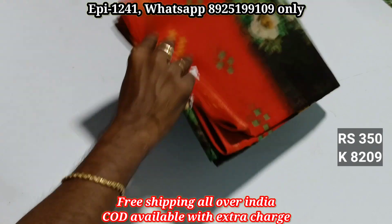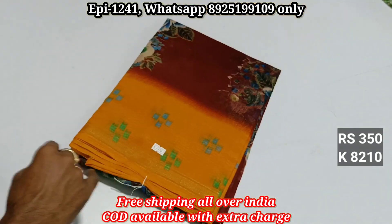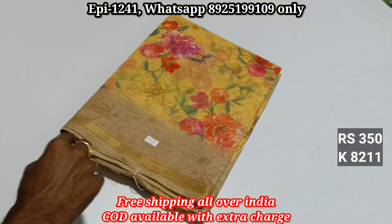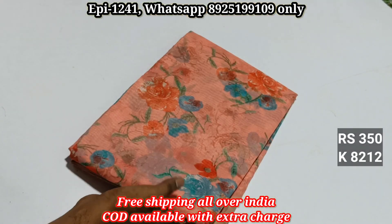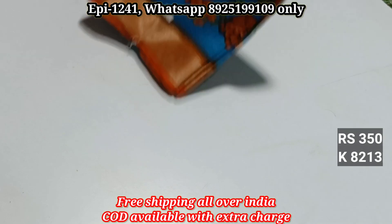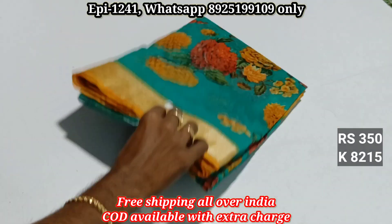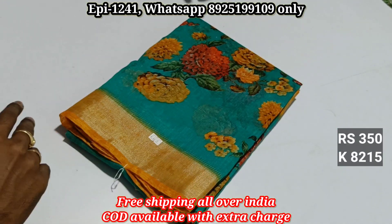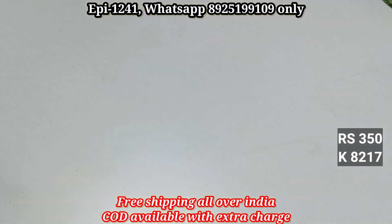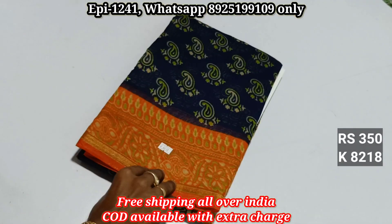Catalog 8209 — black with red combination. Catalog 8210 — lightweight and quality material. Catalog numbers 8211, 8212, 8213, 8214, 8215, 8216, 8217, 8218.